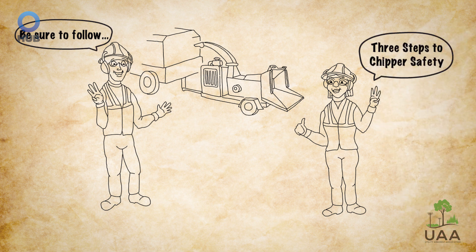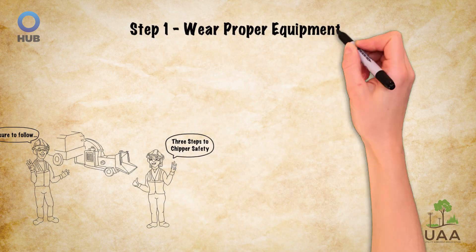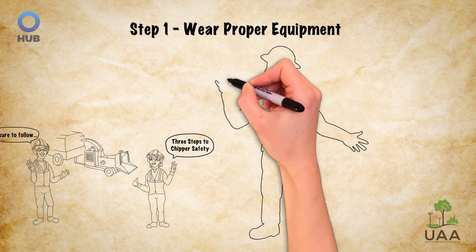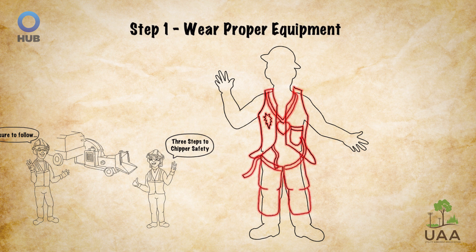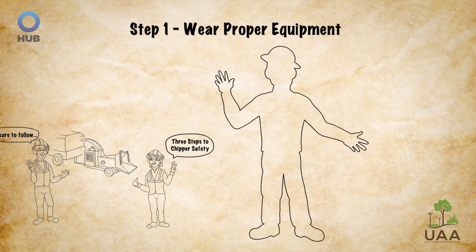Step one: wear proper equipment. Carmen and Alex know proper chipper safety begins with wearing proper equipment. Jewelry, loose clothing with strings, pockets and holes, chaps, climbing harnesses, and other items pose serious snagging hazards and a huge threat of being pulled into the chipper. They know to remove any items that could become snagged from their body and uniform ahead of time.